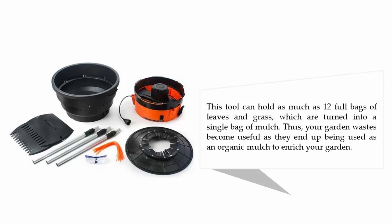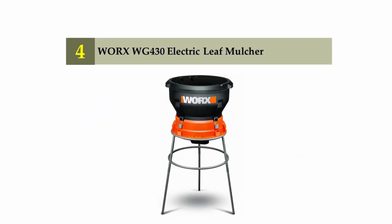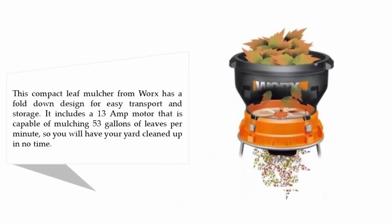Coming in at number 4: Worx WG430 electric leaf mulcher. This compact leaf mulcher from Worx has a fold-down design for easy transport and storage. It includes a 13 amp motor that is capable of mulching 53 gallons of leaves per minute, so you will have your yard cleaned up in no time.